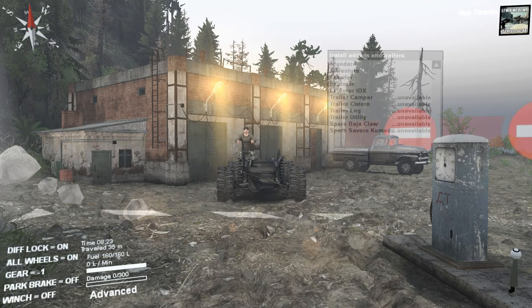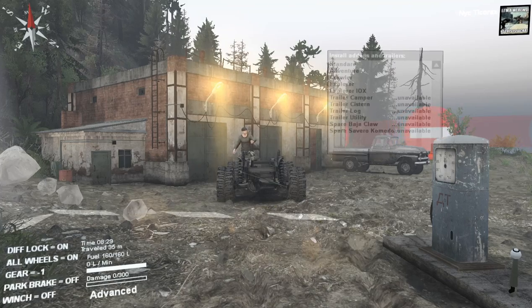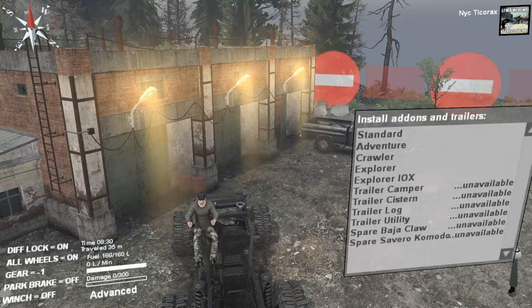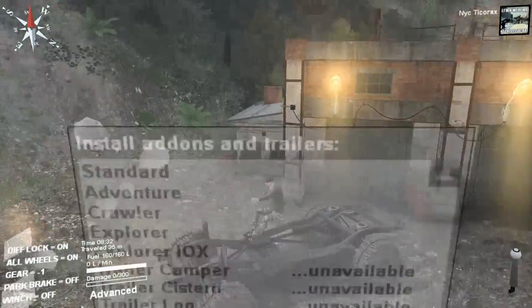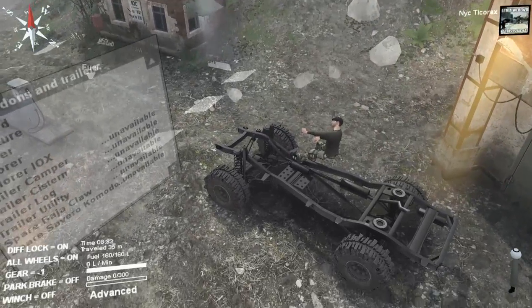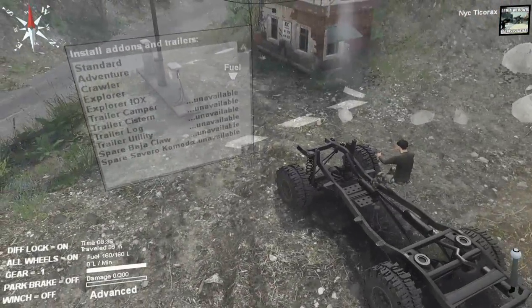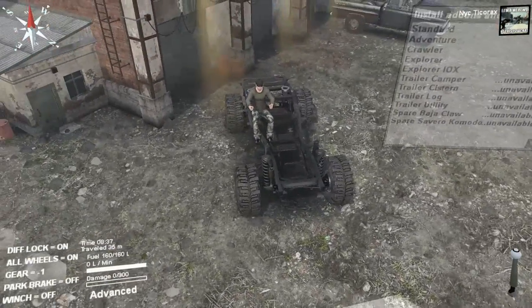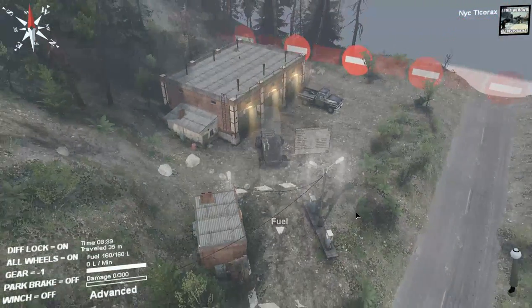Welcome back everybody, this is NicktoCorex, and this mod is Briegel's FJ80 Land Cruiser VX. Right off the bat, I've got to say that the chassis here reminds me a lot of the FJ40 4x4 — not the 6x6, obviously, because this is only a four-wheel drive. But this chassis setup reminds me a lot of that, plus the engine sound.